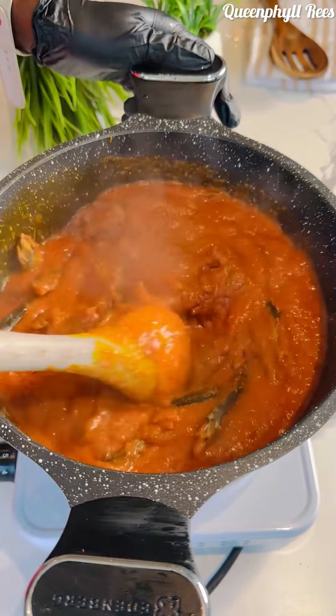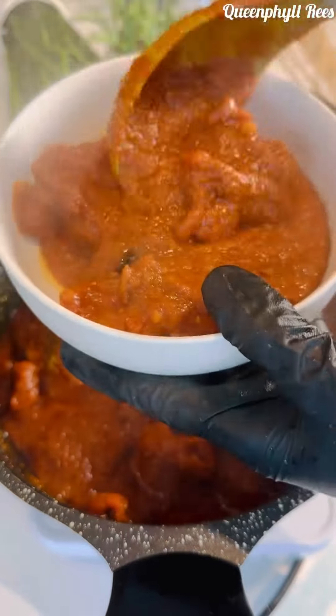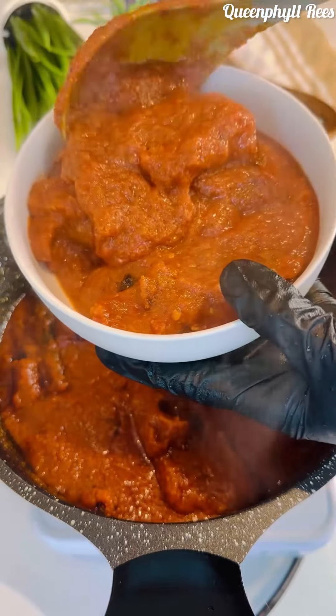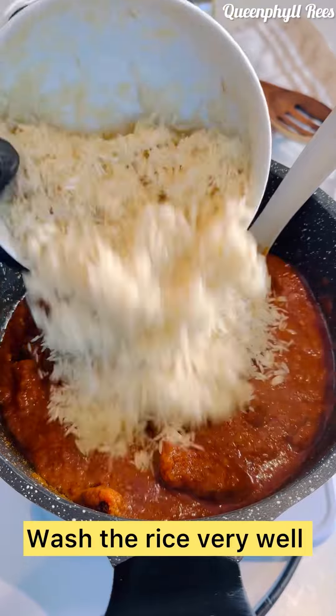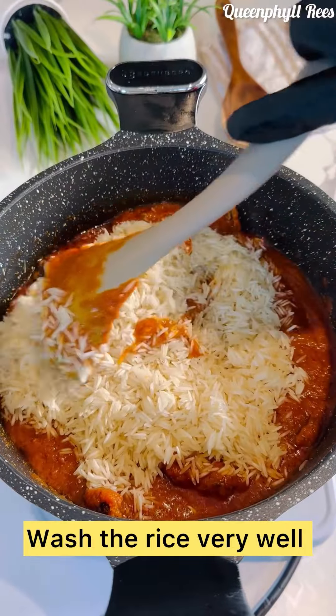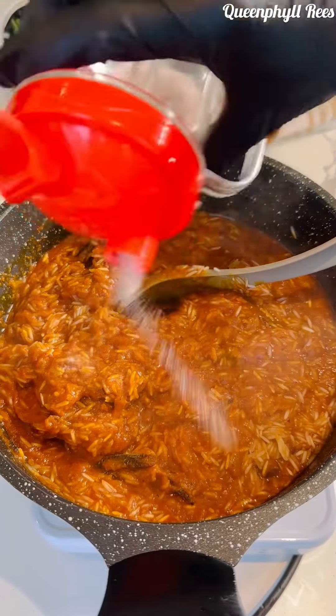I realized the sauce is a bit too much, so I'm scooping some out — you can even have this extra sauce with white rice or potatoes or whatever you like. I'm using one cup of basmati rice. Add it in now.